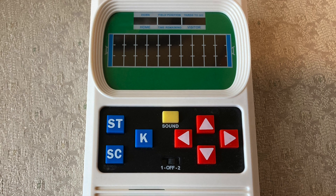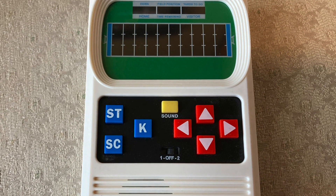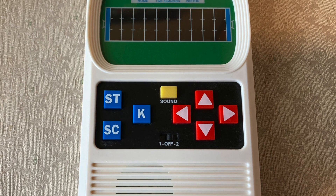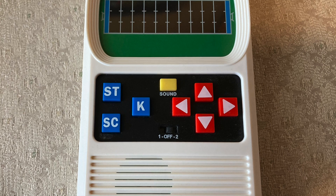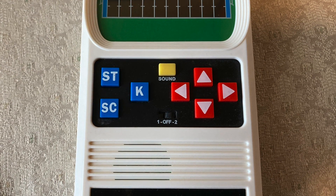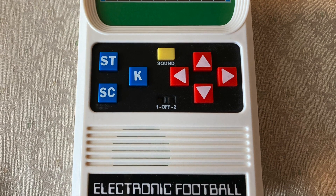We'll start by looking at the football game. Here you see a LED screen — the classic red LED screen — and it has ST, K, and SC: three action buttons, K being kick. The 1 and 2 setting is actually not one or two players, but rather the level you want to play at.